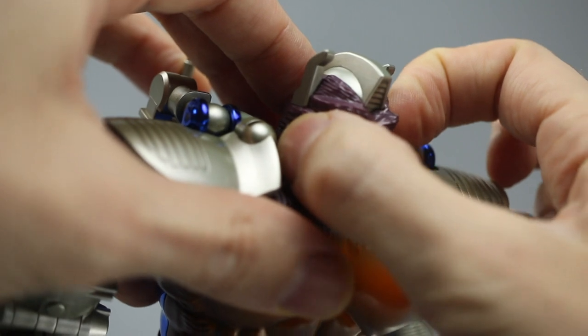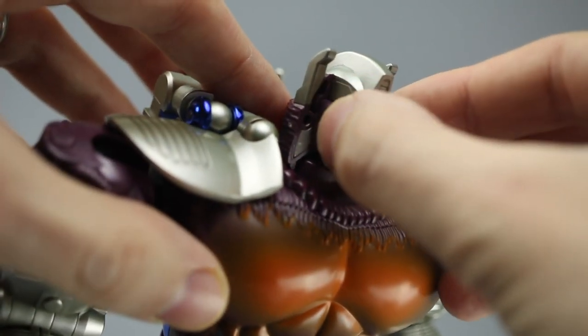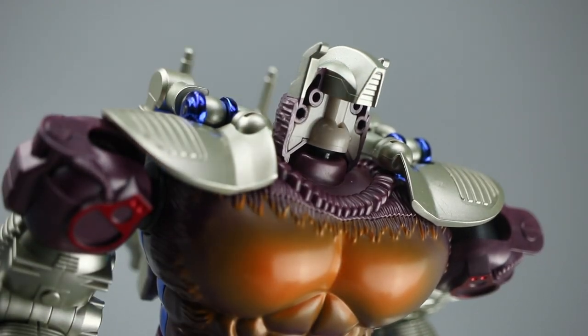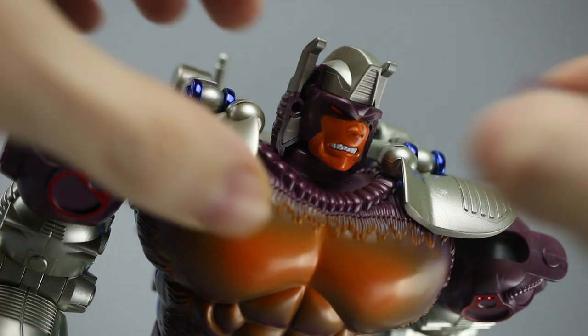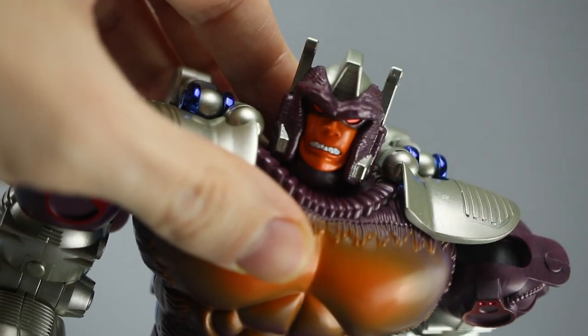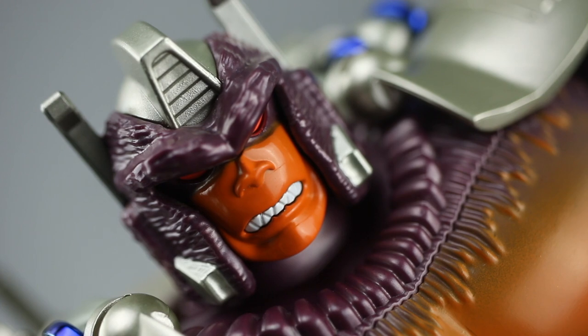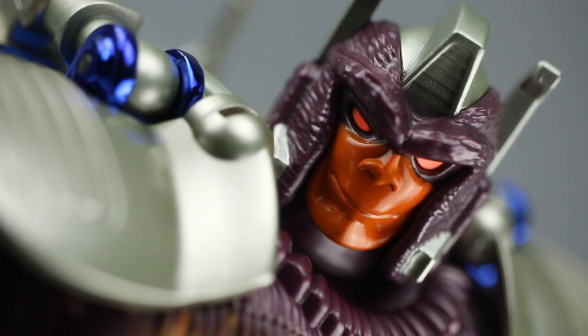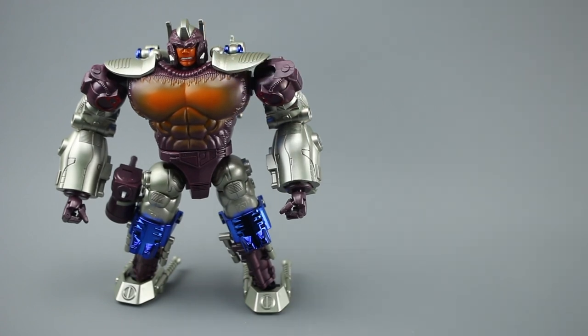Let's check out the face-swapping gimmick, which is fairly simple - you take off the front part of the face, the middle bit just unpegs, and you can put in the angry face. I wasn't sure about the angry face when I first saw it, but now it's on and with the eyebrows in place, I love it. He just looks like Rattrap said something really stupid - absolutely brilliant. I'm kind of less convinced about the smiling face, though - it's still really nicely done, just a bit goofy. The smile itself doesn't quite work for me as well as the angry one.